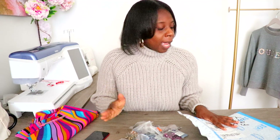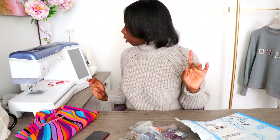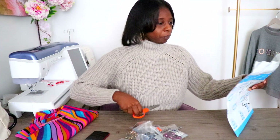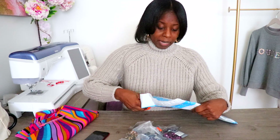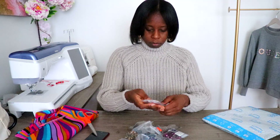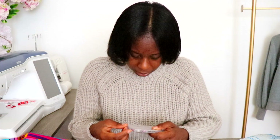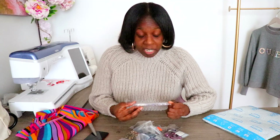I ordered some stones online. I didn't want to order a bunch because I already have some, and I want to see what kind of stones I'm gonna need for the pattern when I cut out the fabric. I decided to wait a little bit to see if I need more. Let me show you what I purchased - I'm gonna be mixing them up because we don't do basic around here.